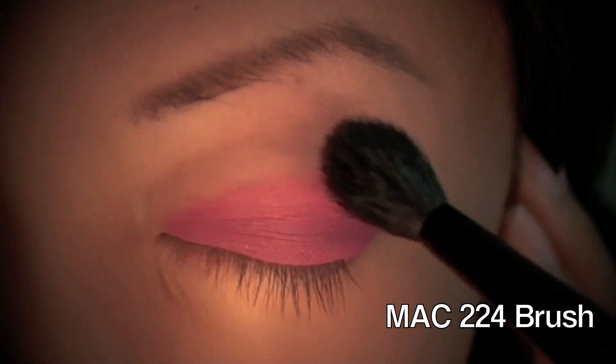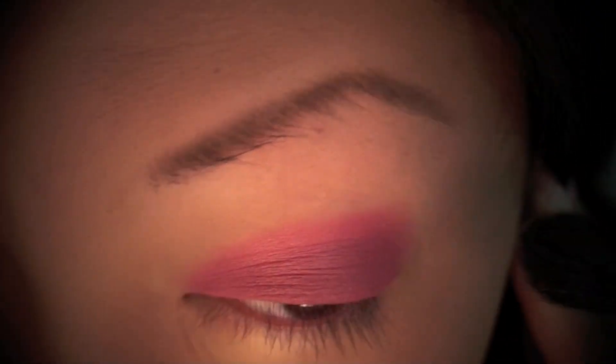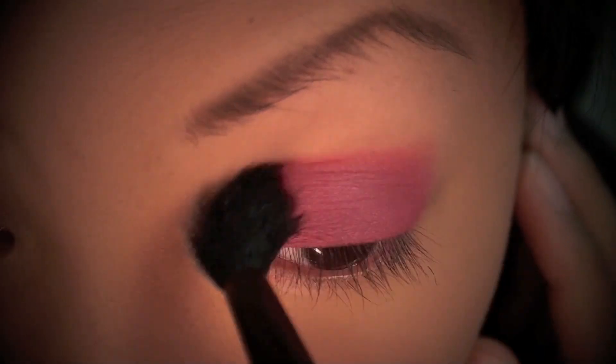To help blend the harsh line even further, I'm taking my MAC 224 brush and gently brushing over the edges of my eyeshadow to soften the color a little bit more.